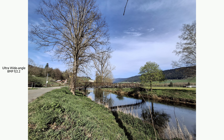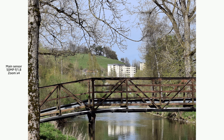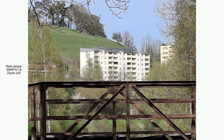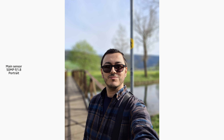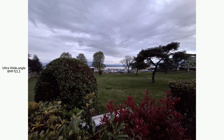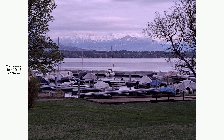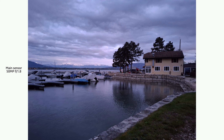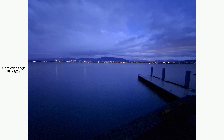Moving on to the photo and video section, the Samsung A35 has three main cameras: a 50MP stabilized sensor, an 8MP ultra-wide angle, and a 5MP macro sensor. At the front, there is a 13MP selfie camera. Photos from the main sensor are good with plenty of detail and minimal image processing to maintain a natural style. Colors are more saturated than in reality but not excessively so, with good contrast. There is no telephoto lens, so you'll have to use digital zoom, which isn't too bad. The ultra-wide angle sensor performs quite well for this price range. However, the 5MP macro sensor doesn't offer much of interest. In low-light conditions, the main sensor manages to retain detail and good colors, but the ultra-wide angle shows much more noise.